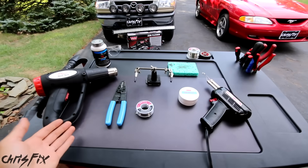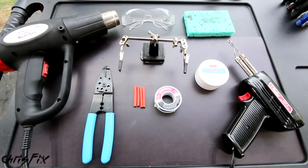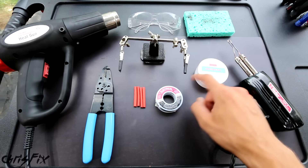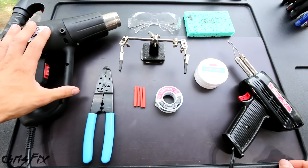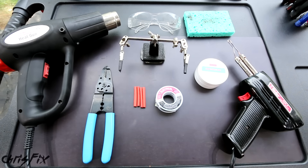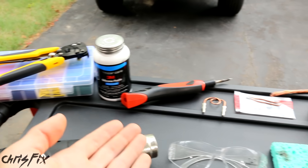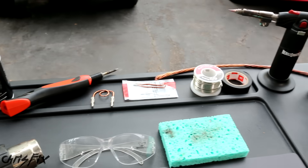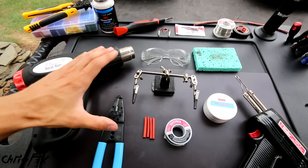So now is the perfect time to teach you the proper way to solder, and the best part is you don't need many tools. Here are all the basic tools you're going to need: a good soldering gun, flux and solder, wire strippers, heat shrink tubing, a heat gun, safety glasses, and a sponge. I'll also show you some other products you might already own that you could use as well, and everything I use in this video will be linked in the description.